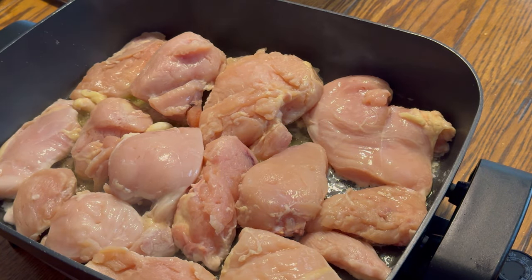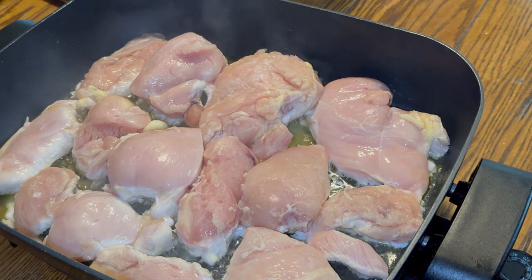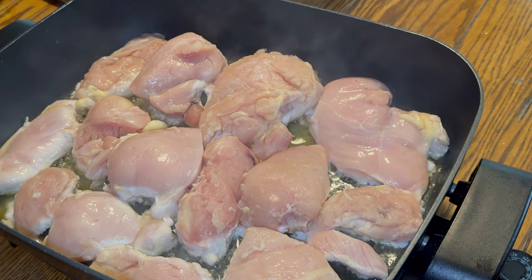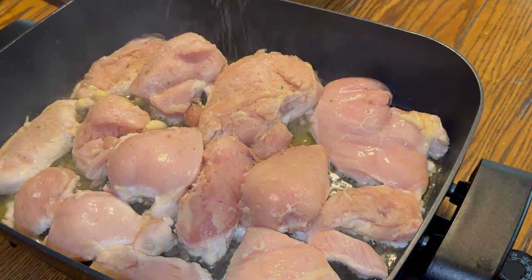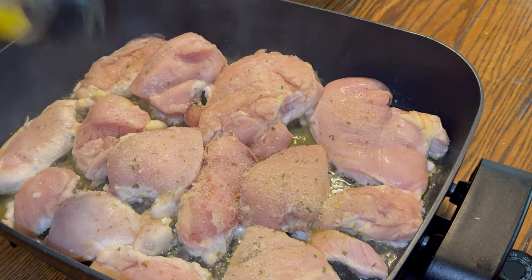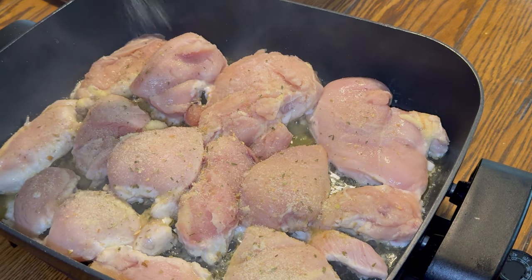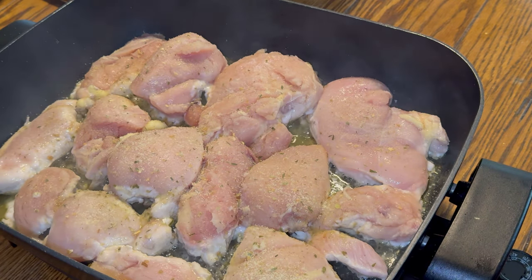So we're going to let those cook, then we're going to season them up — sear on each side before we're done. And then we're going to put on some broccoli. We're going to season this up real quick. I'm going to use some onion butter, put that on the chicken. That smells good. If you guys haven't tried this, try it — it's really good seasoning.